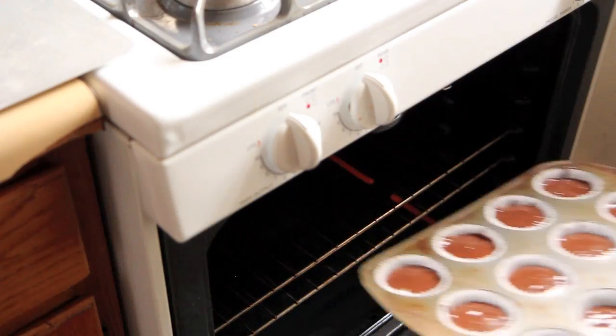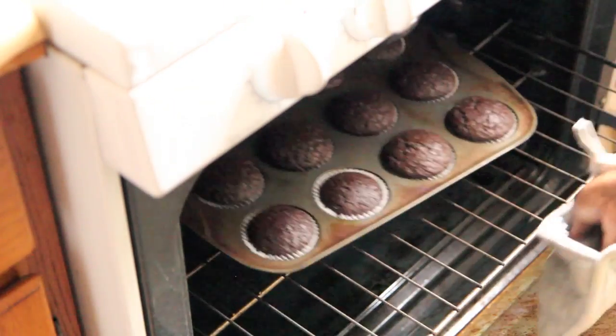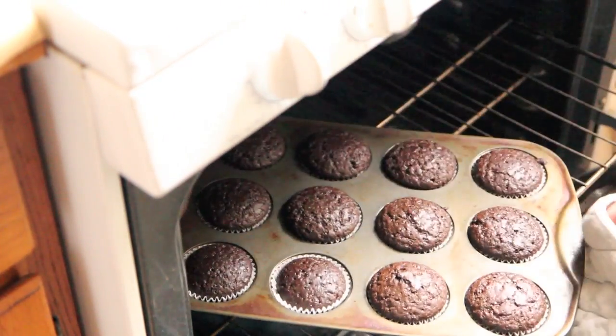We're going to bake these for 18 to 22 minutes. You know they're done when you can stick a toothpick in the center of one of them and it comes out clean.